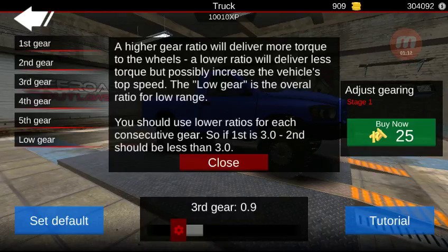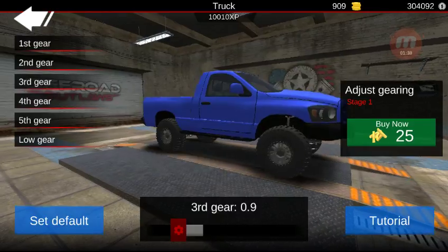As you can see, I clicked the little tutorial button over here, and this is the basis of it. A higher gear ratio will deliver more torque to the wheels. A lower ratio will deliver less torque but possibly increase the vehicle's top speed. The low gear is the overall ratio for low range. You should use low ratios for each consecutive gear — so if first is 3.0, second should be less than 3.0.